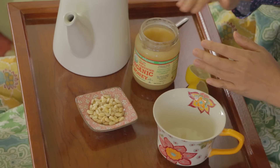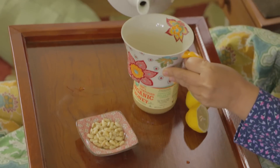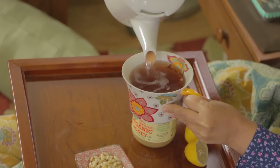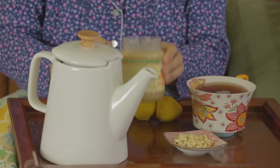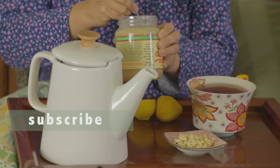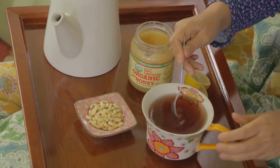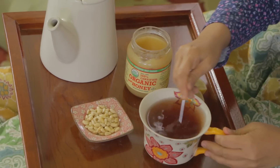Next I want to show you how to put it all together. To finish off the tea I'm going to add some honey, lemon, and pine nuts. So I'll pour myself a cup of tea. And then I'm going to use some raw organic honey — that's my favorite honey. It'll give it a little bit of sweetness to the tea and balance out the ginger.